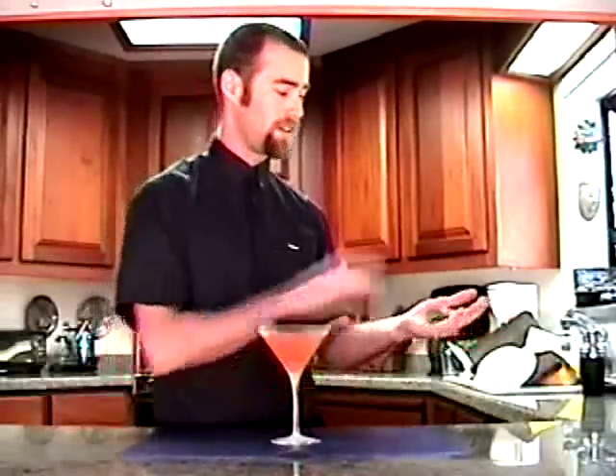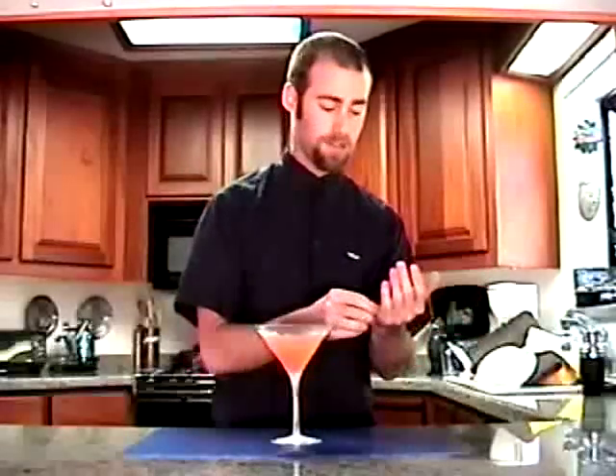Then what I'm going to garnish this with is a sprig of mint. Now, mint is very aromatic — it has lots of aromatic oils in it. So to release all those oils, just place it in the palm of your hand and give it a little slap. It really releases all those oils. Just set that on the side of the glass.